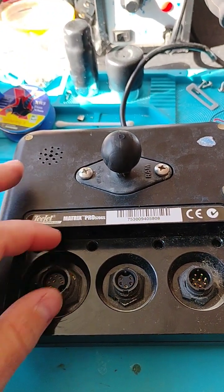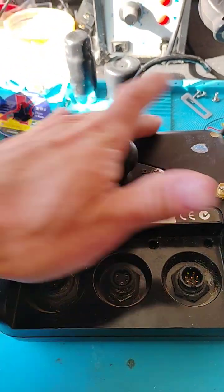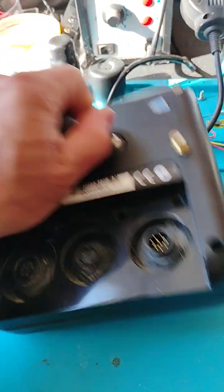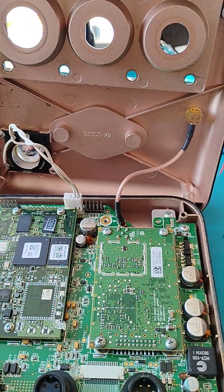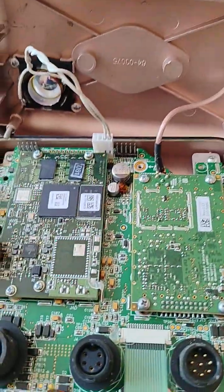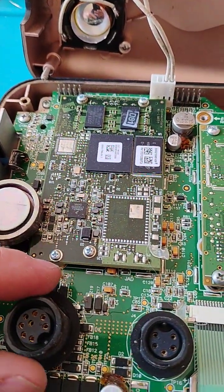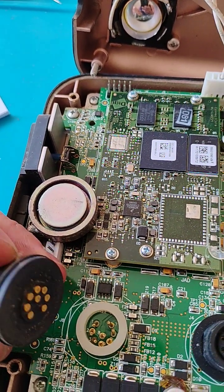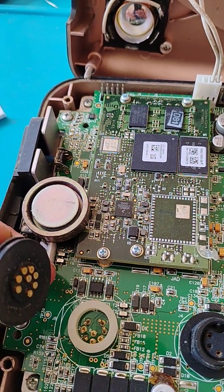So let's get this thing taken apart. We're going to take that back case off and see what's going on. And here we go — there's a motherboard, processor board there, and there's the connector. Let's take a look — yeah, that's not good. Pins broke clean off that thing.